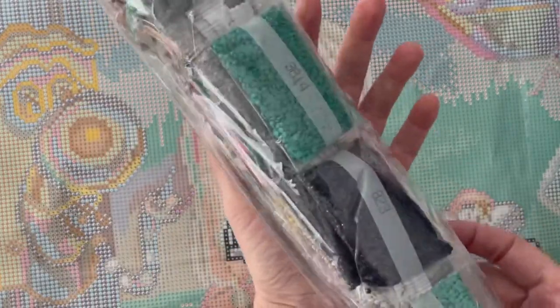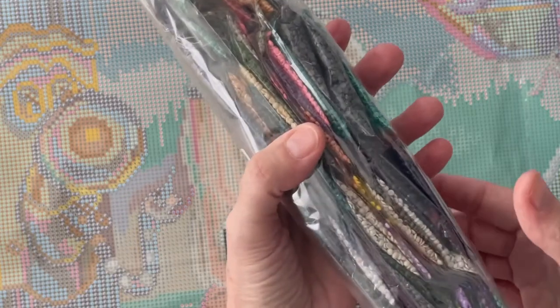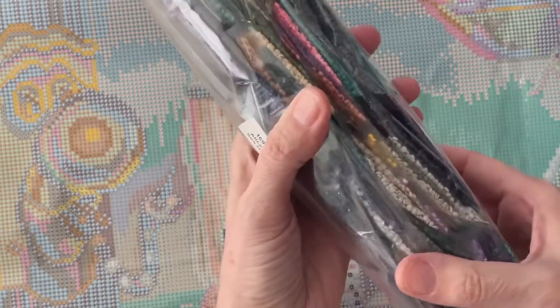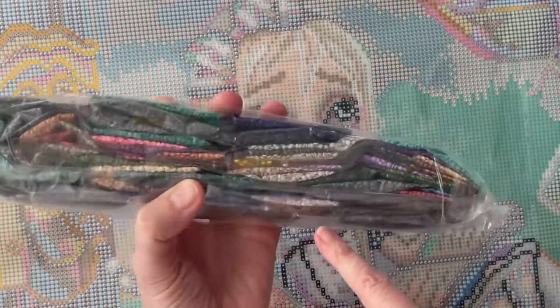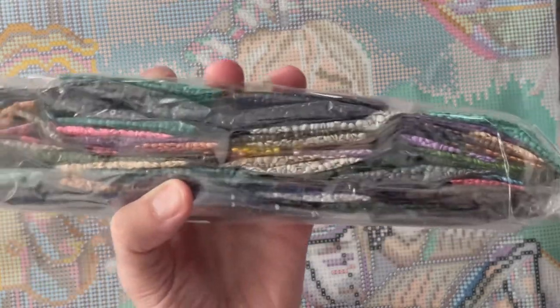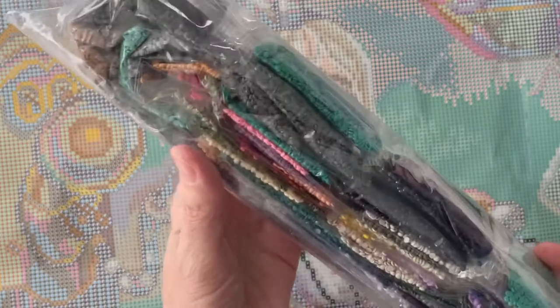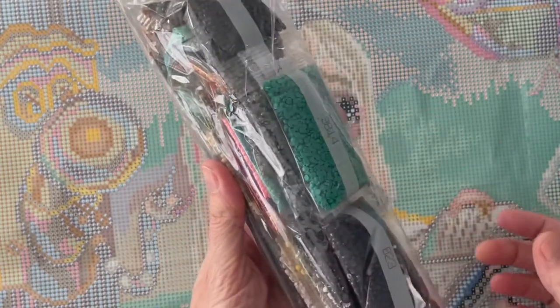And these are the drills that are included. I don't want to take them apart because I know that it's going to be a while until I can get to this project. But I wanted to show you there are some beautiful white ABs here. And this is number 141. It's a lot of dark colors and some teals and greens. It's very pretty.